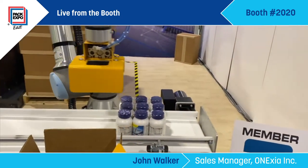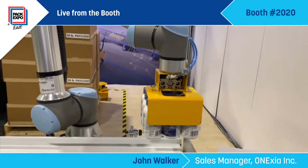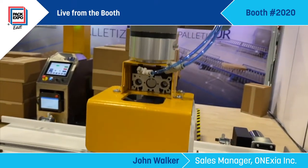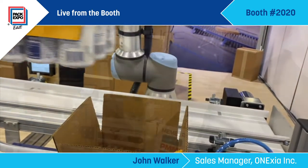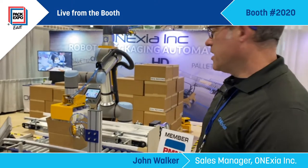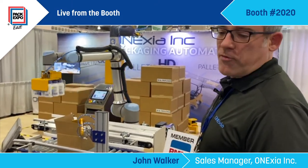Normally this would be coming down and we would push the case further on down the line. For the show demo, we're just kind of showing the pick and place. We can follow the conveyor, and we can also stage the bottles by pushing them off into an array. That allows a lot of flexibility and a small footprint.